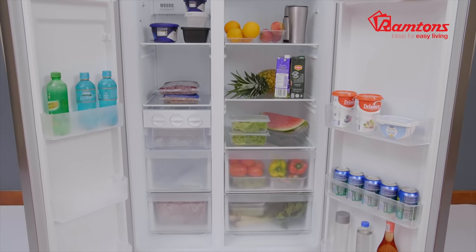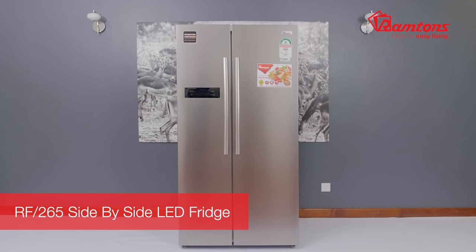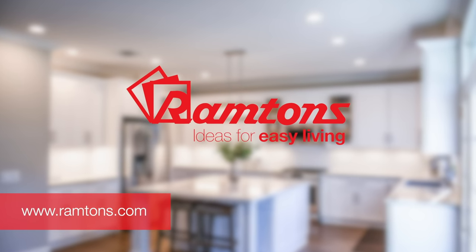The Ramtons side-by-side 527-litre LED fridge is practical, functional and beautiful. It also comes with a one-year warranty all-round and a five-year warranty for the compressor. It's also available online and at leading retailers.